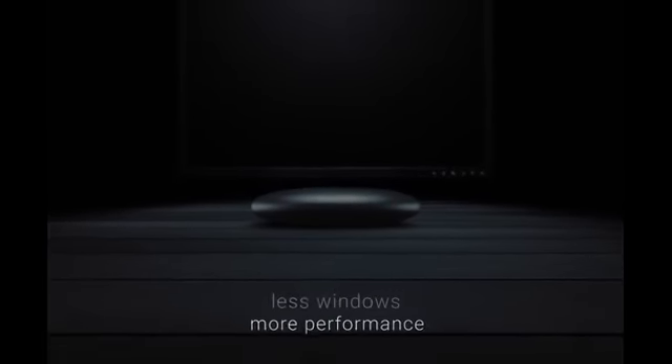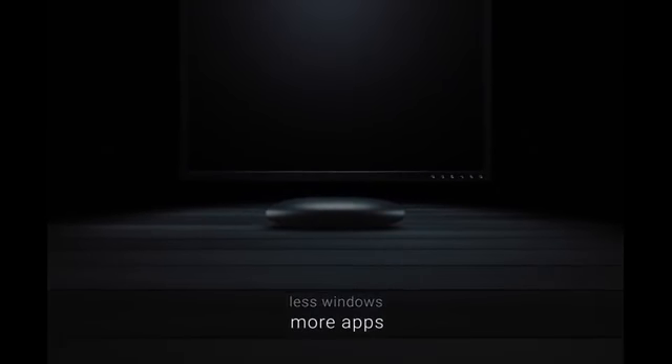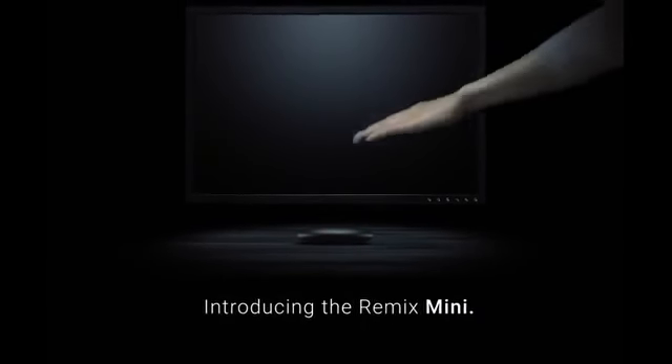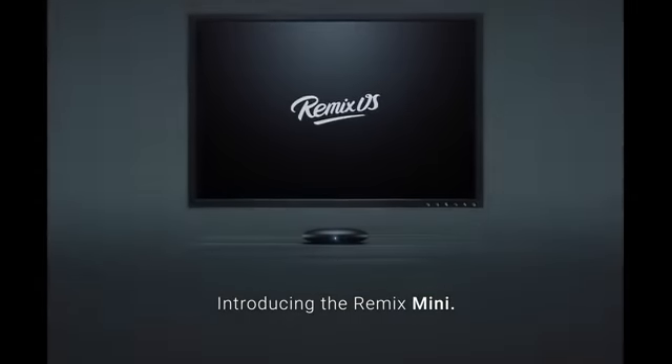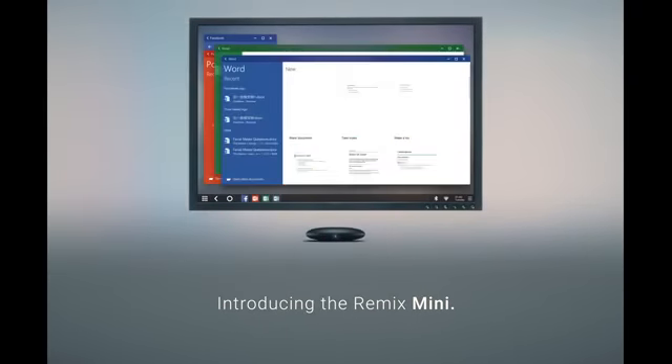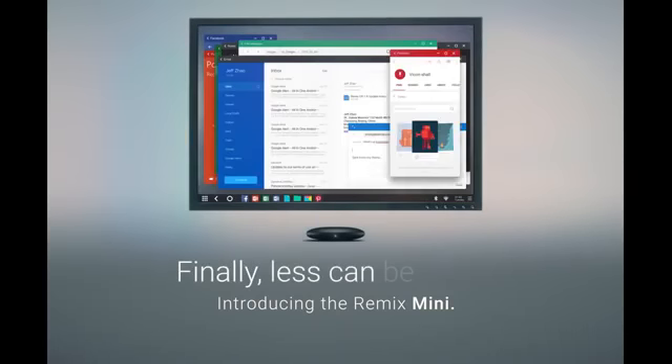Less Windows, more apps. Introducing the Remix Mini — the world's first true Android PC. Finally, less can be more.